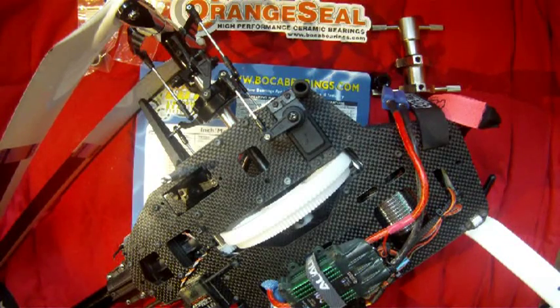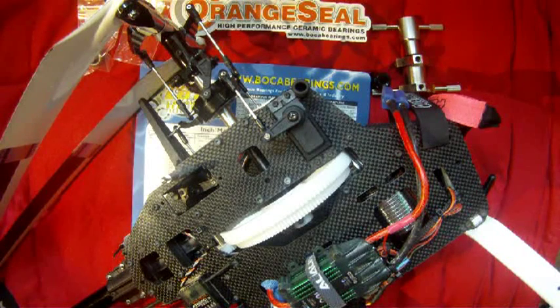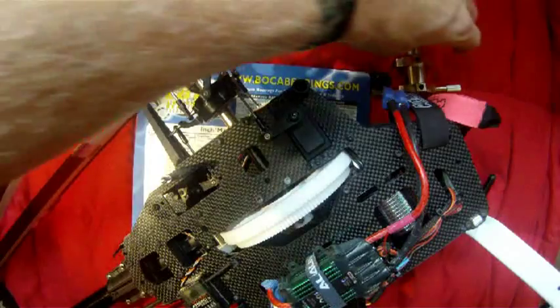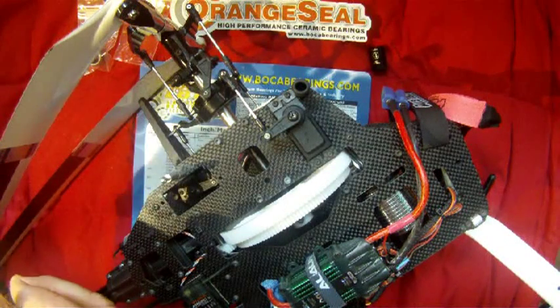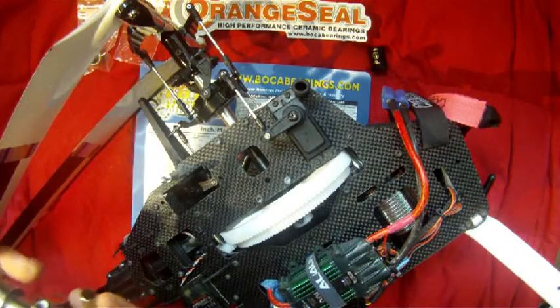For this video I've chosen to show you how to replace the one-way bearing in your helicopter, because it can be quite a challenge without the proper tools and equipment. You may see some videos out there showing you how to use a drill press or a vise to press that old bearing out and get the new bearing in.